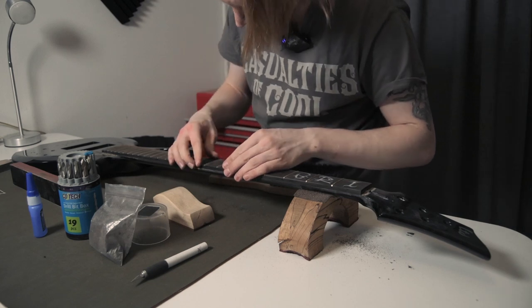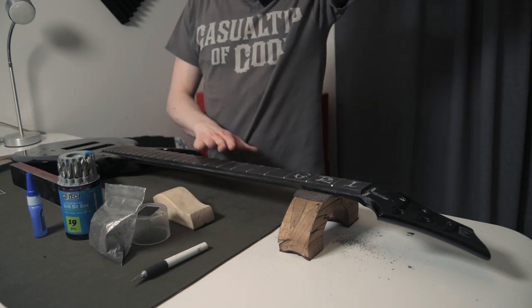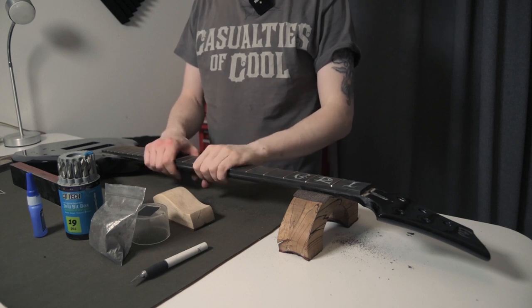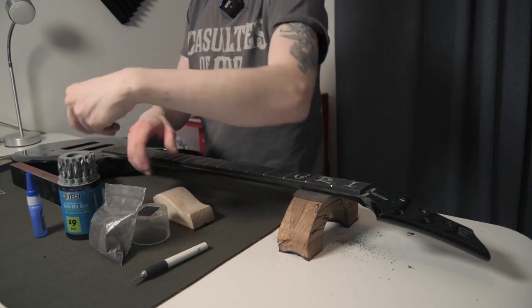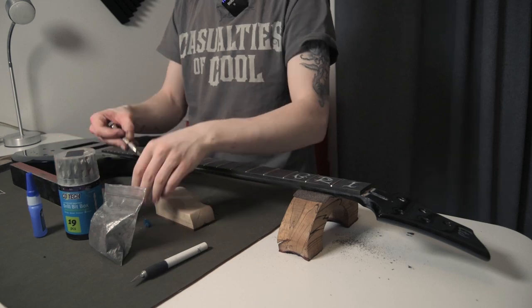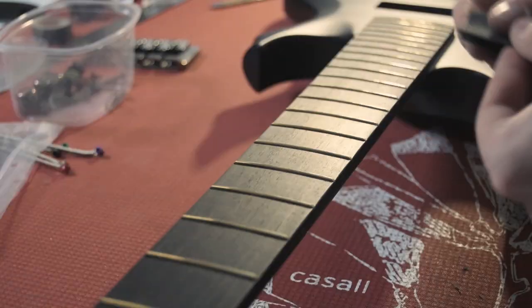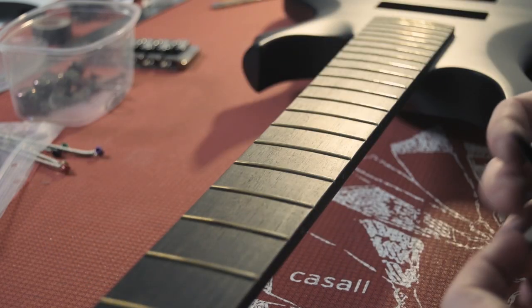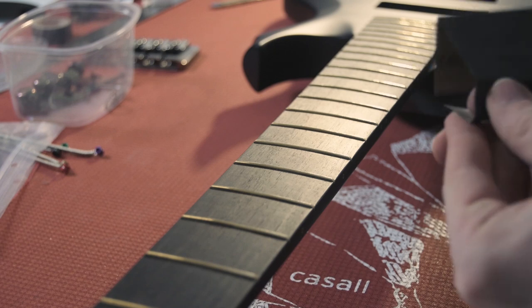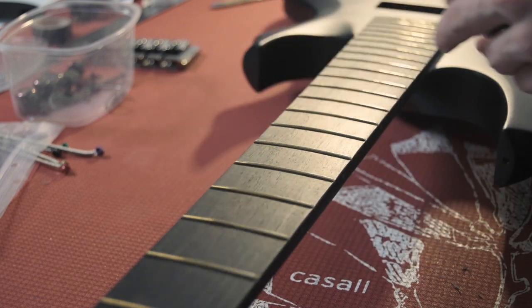Then we'll finesse that edge once we actually get to paint and whatnot. For the time being, that's the fret work done. Now it's time to sand off all the old paint, repaint this thing, and then we'll be in the home stretch. At this point the neck has been fully refinished and we're getting to the final stages. The edges of the fretboard are still fairly sharp, so I'm going to take some 320 grit, wrap it around my finger like that, and go along the edge of the fretboard.